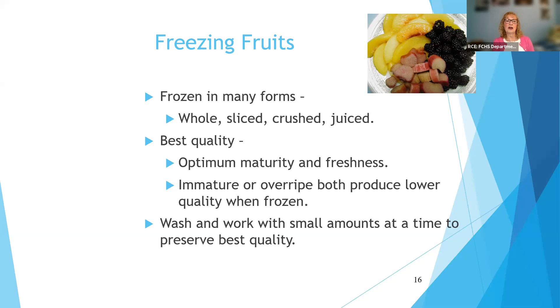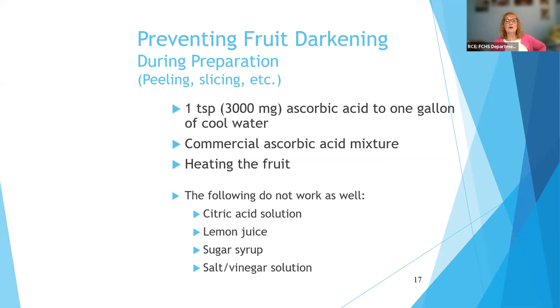Wash and work with small amounts of fruit at a time. You don't want to soak the fruit — just wash any dirt or dust off. The enzymatic reaction that occurs with some fruits, especially light-colored ones, is that fruit tends to darken. Think about an apple, a banana, a peach, and a pear — when exposed to air over time, they don't maintain a nice light color; they darken. So we treat fruit to prevent darkening during preparation and prior to freezing.